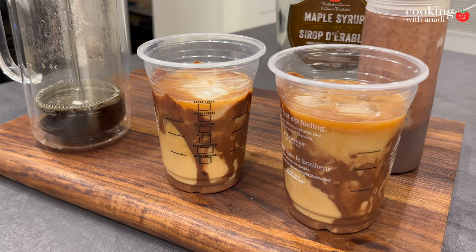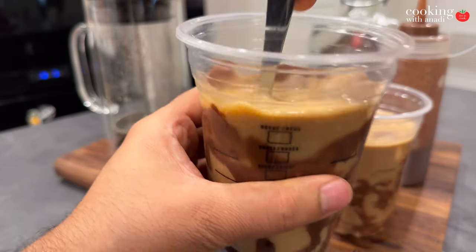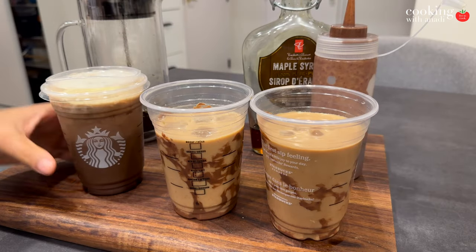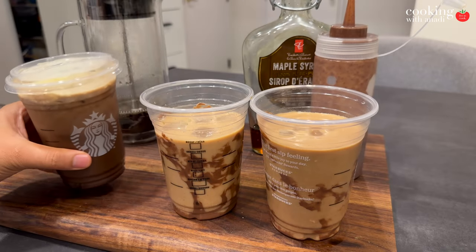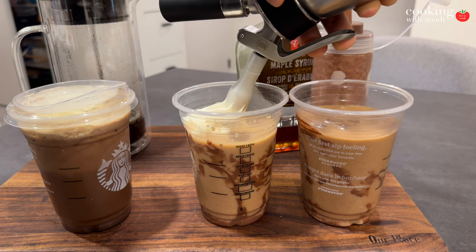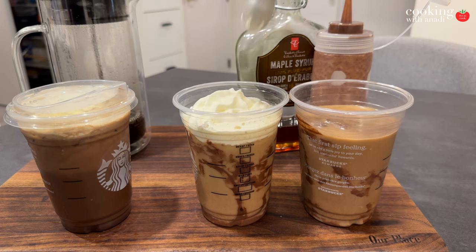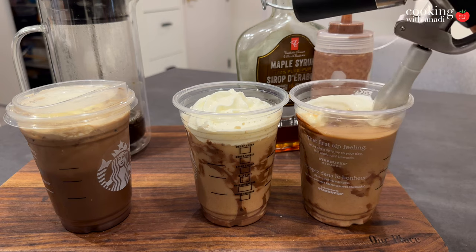I'm going to mix it a little bit before adding in my maple syrup — I'm in Canada so I always have that on hand. Give it another quick stir before topping with whipped cream. I have this fancy whipped cream dispenser, which is Starbucks-style — apparently they use the same brand, so you can check that out below. I also got the actual drink from Starbucks so we can compare them in person.